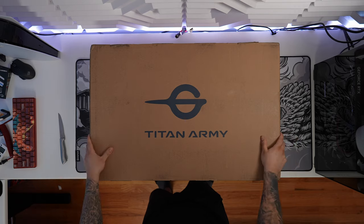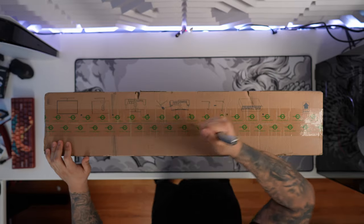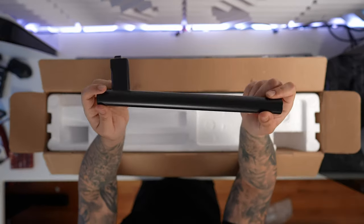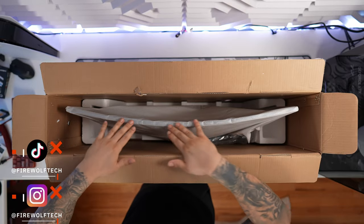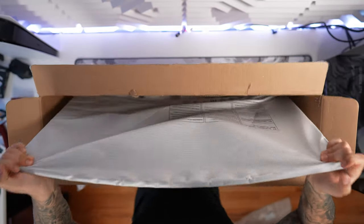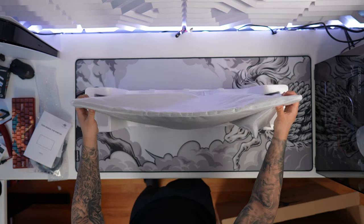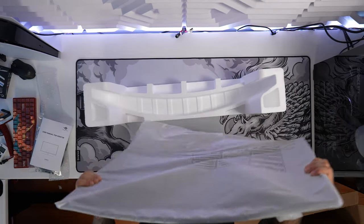Before we get into the fun stuff, let's unbox the Titan Army monitor. First thing we see is the monitor stand feet — the base in a nice black color — and then the arm portion that connects to the monitor itself. I'm really excited to see how this monitor looks; you can see the nice curvature and the bags of accessories. When putting it on the stand, it's recommended to remove the bottom foam piece and slide it back in for a more stable surface area.